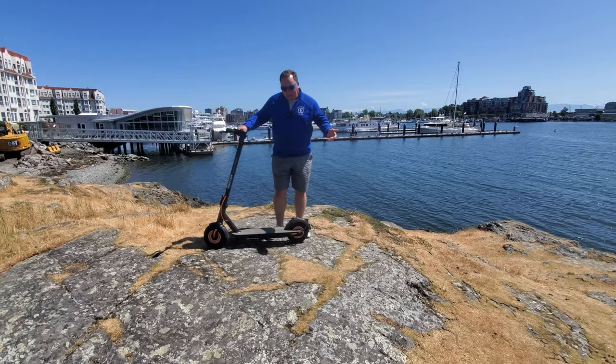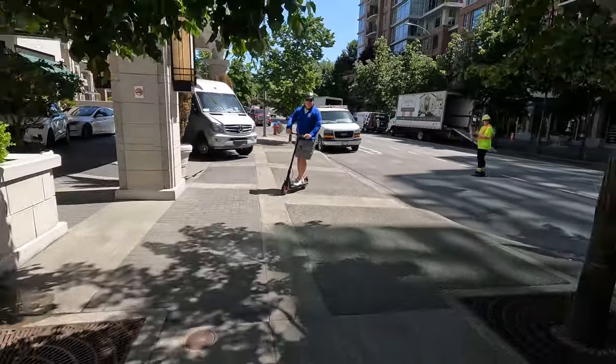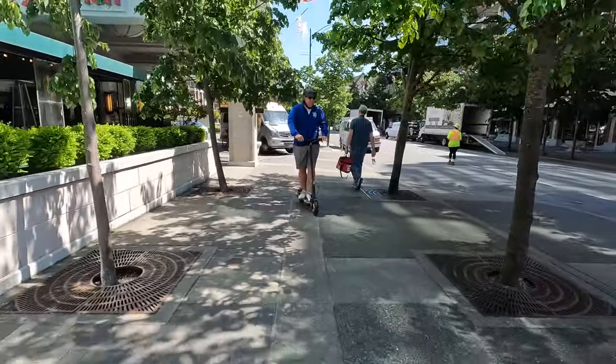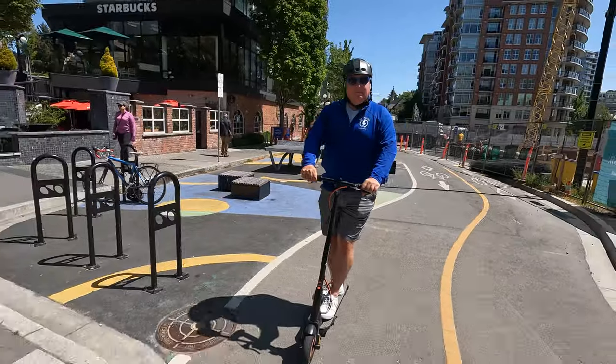Speaking of big guys, it's got a weight capacity of 140 kilos — that's about 304 pounds — which is way more than what I weigh. I weigh about 265 pounds and it has been getting me around the city with no problems whatsoever.